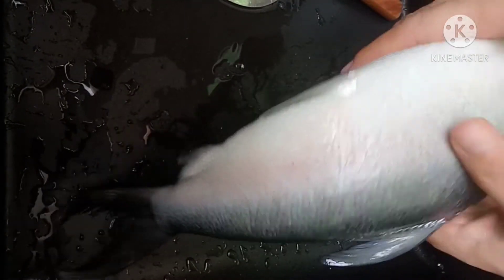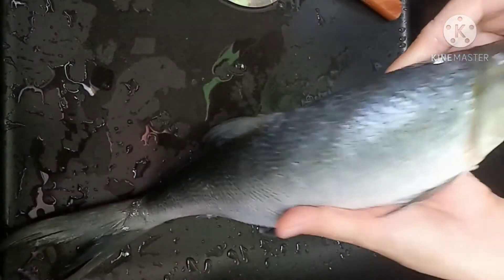Kung una po natin gagawin ay tatanggal dito. Ituturo ko sa inyo kung paano ang pagtatanggal ng laman sa balat ng bangus, kung paano ito ihiwalay.